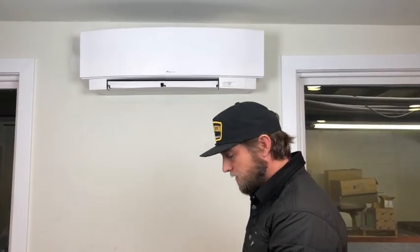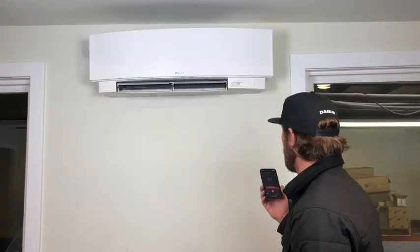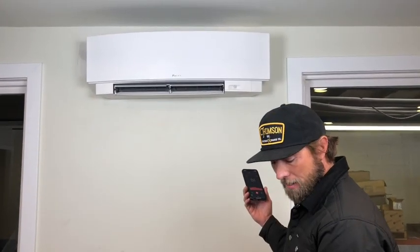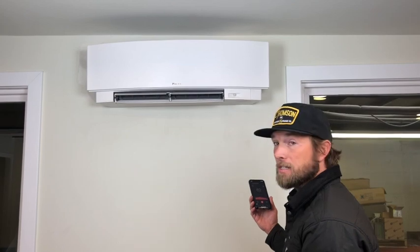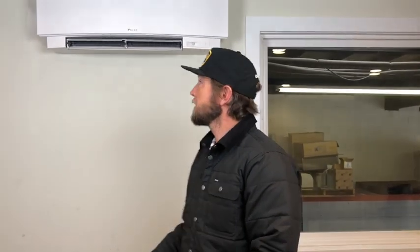It's really quiet — audible, but actually pretty quiet. I've turned the system on in heating mode and I'm going to run a decibel meter. In high fan speed, I'm getting 61 decibels. If I drop this down to low fan speed, it drops down to 55 decibels.